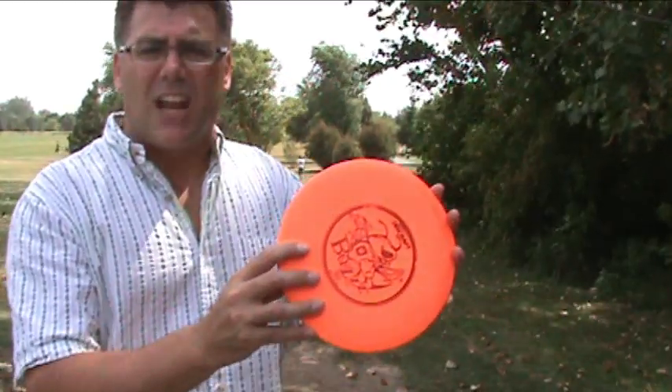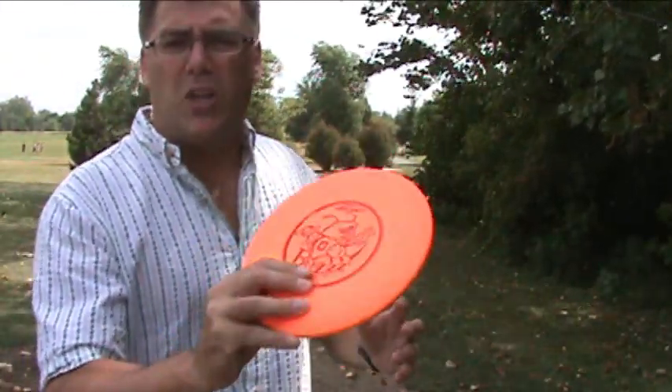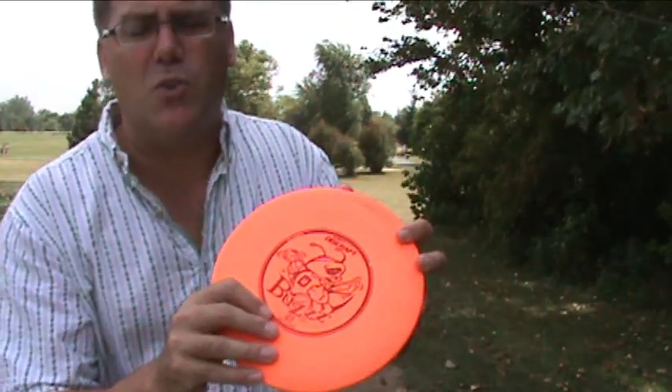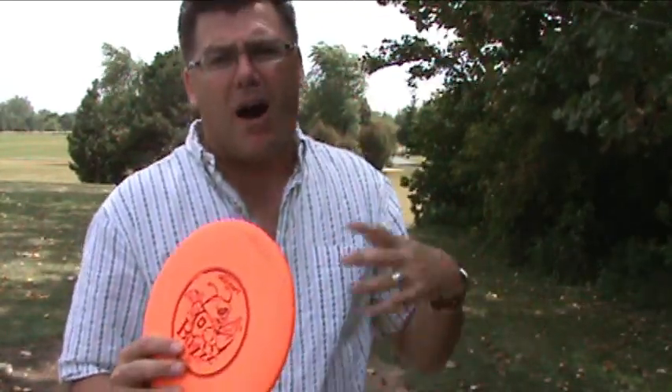All right, this is the disc that I used. This is a Discraft Buzz Pro D with DX material, 170 to 172 grams, probably my all-around favorite disc. And the cool thing was, yesterday I was on the web on a website looking up reviews of golf discs.